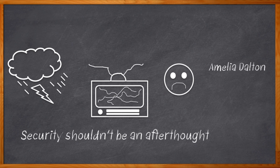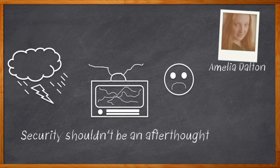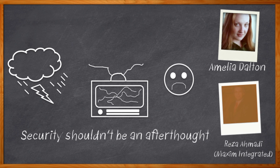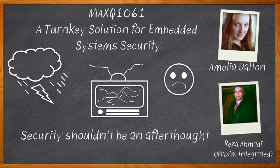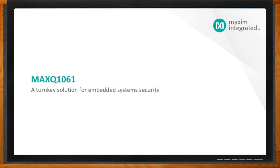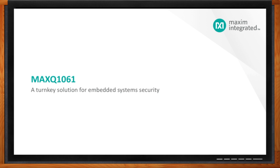Hi, I'm Amelia Dalton, host of Chalk Talk. Today, my guest is Reza Ahmadi from Maxim Integrated. And we're going to be talking all about a new turnkey solution for embedded security. If you don't want your next design to be filled with security holes like a fine slice of Swiss cheese, it's time to replace that 'after' with 'before.' And before we get started, don't forget to click that link.